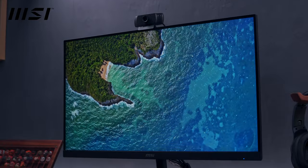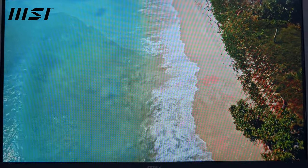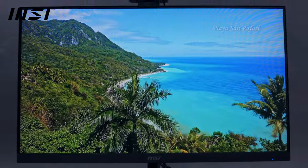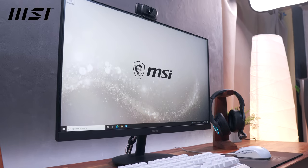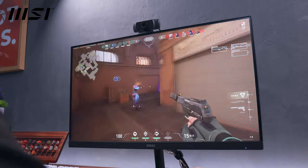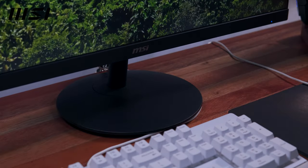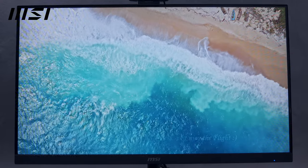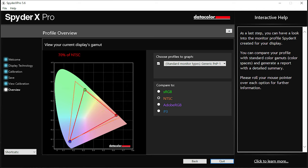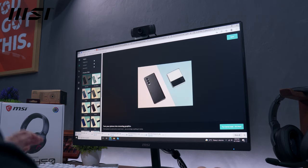Before we move on to performance, let's talk more about the MSI Pro MP271 monitor. It features anti-flicker with blue light reduction and an anti-glare panel for eye care — perfect for a work-from-home environment. It features a 27-inch 1920x1080p IPS panel with up to 75Hz refresh rate and 5ms response time. While its specs aren't ideal for gaming, it's perfectly suitable for productivity. Colors are vibrant with decent contrast levels and a good viewing angle. It covers 92% sRGB, 70% NTSC, 73% Adobe RGB, and 73% P3 color gamut — sufficient for most work-from-home tasks like encoding and web applications.